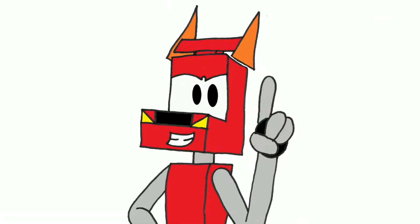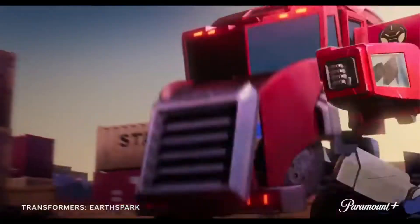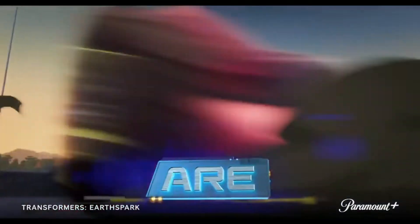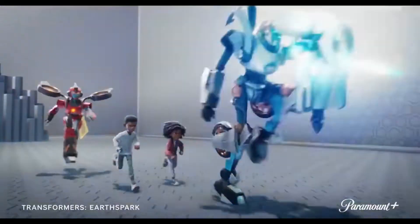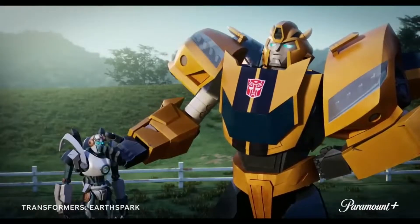Hey everyone, Roadbreach here, and today we're taking a look at the Transformers EarthSpark trailer and the sneak peek. This was something that I was itching to see — more advertising for Transformers EarthSpark and a better understanding of what the show is going to be like. So without further ado, let's begin.